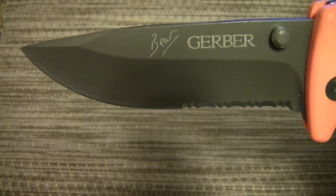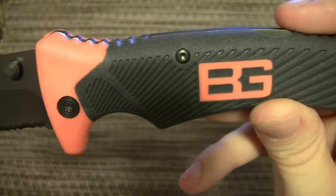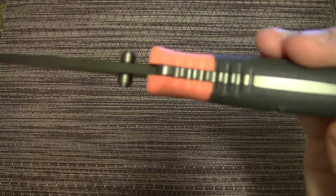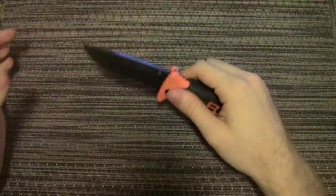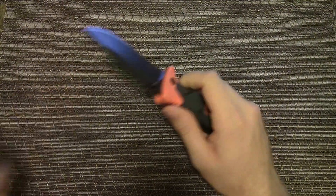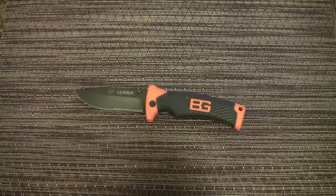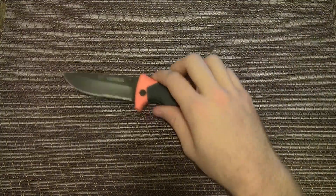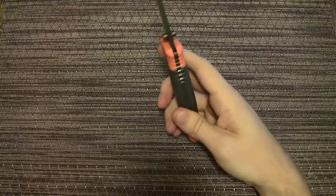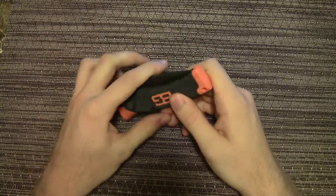Let me do a quick drive-by of the blade close to the camera so you can see it very well. There you go — there are some close-ups for you. As far as the lockup — lockback — it's extremely sturdy with a little bit of movement back and forth, which is fine. Extremely strong, well put together knife. I love that they did the rubber handle.